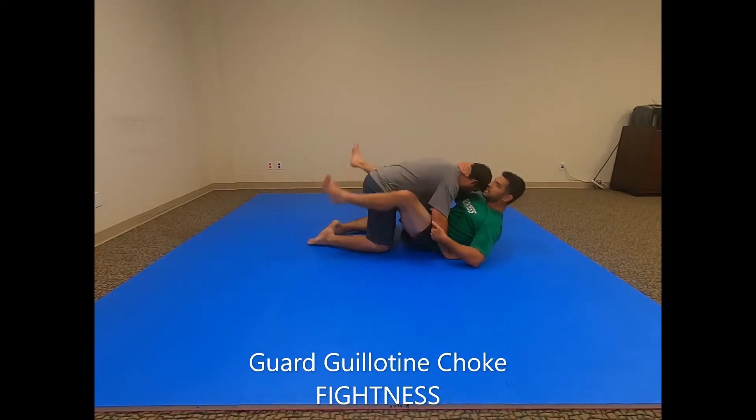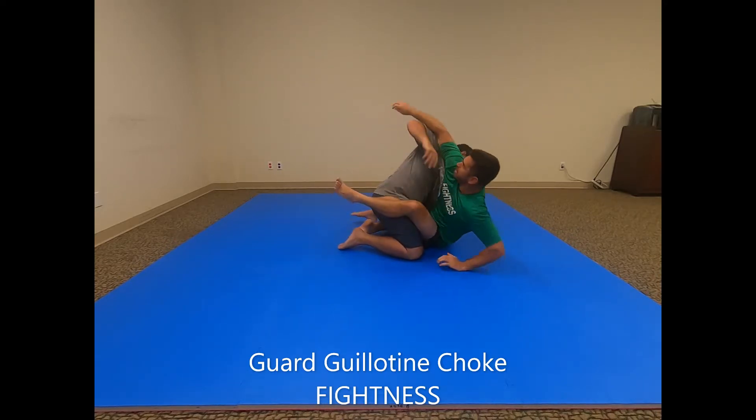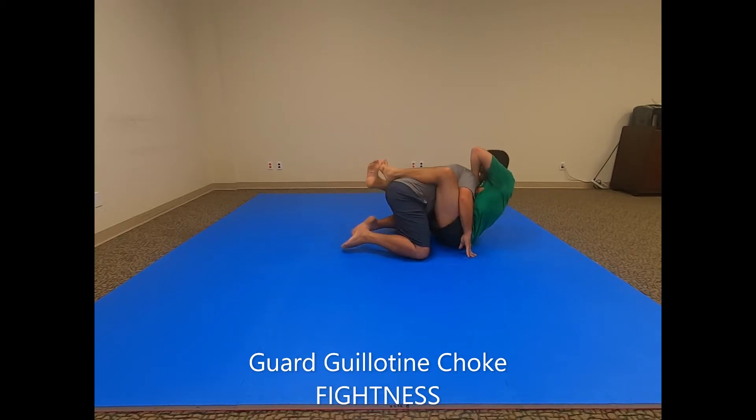One more time from that side: I see an opportunity, Dan pulls his arm out, and right away he's right on top of me. I shoot for the guillotine — I shift my hips back to center, sink that elbow down low, bring this up high, and I sit back. Dan's tapping.